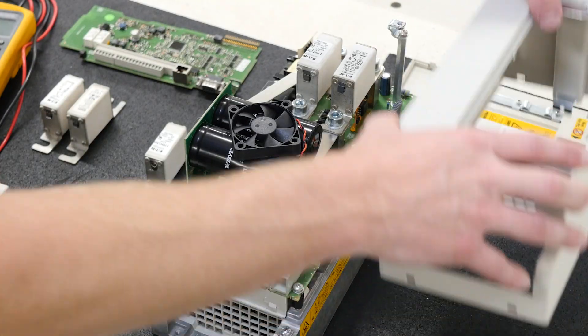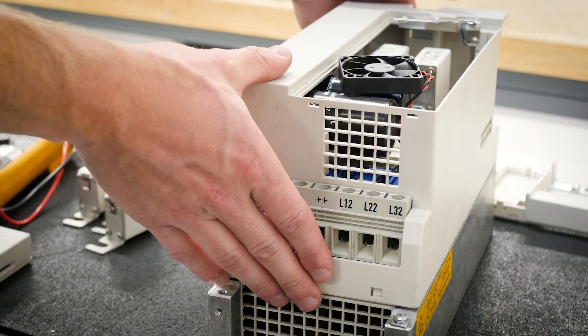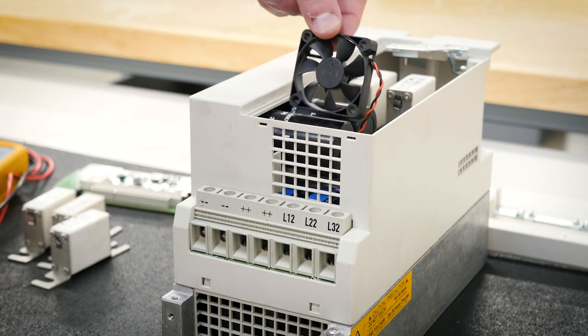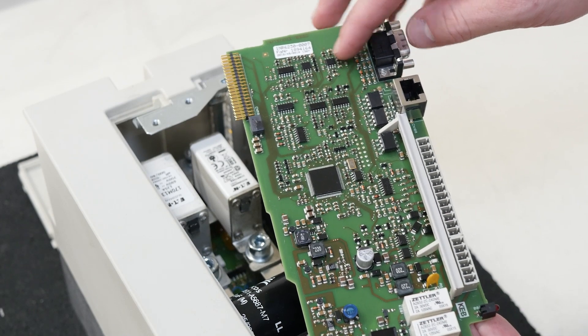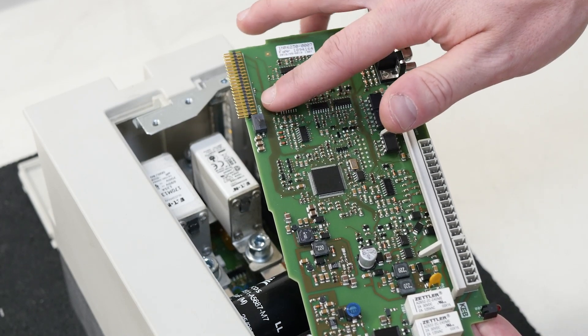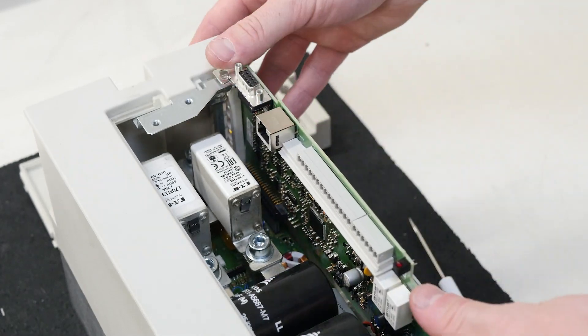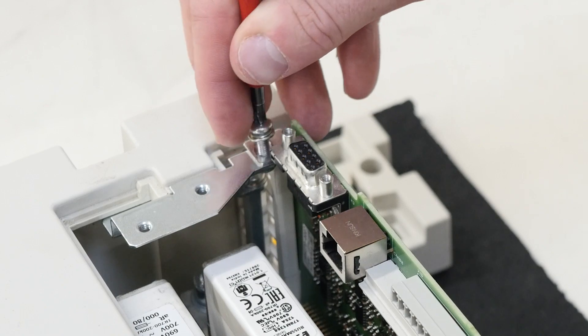Replace the blown fuse with the good fuse and refasten the screws. The next step is to replace the plastic housing, ensuring that it clicks into both the top and the bottom tabs. Replace the fan back into its slot. Reinstall the control board, being mindful not to bend its pins as you reinsert it into its slot. Press squarely down, ensuring that it makes a good contact. Reinstall the control board fastening screw.